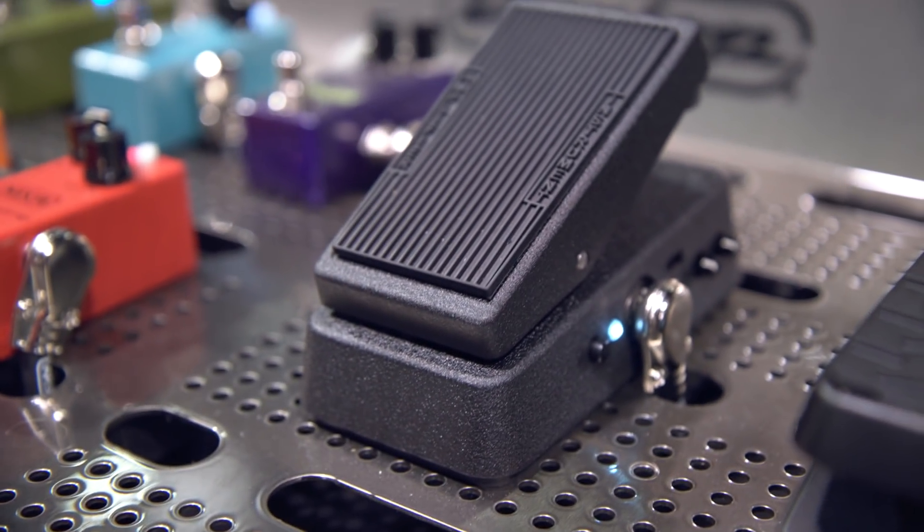Hey gang, this is Steve with Guitar Center. We're at NAMM 2018, hanging out at the Dunlop booth with Bob and Brian, and we're checking out the new 535Q Mini.